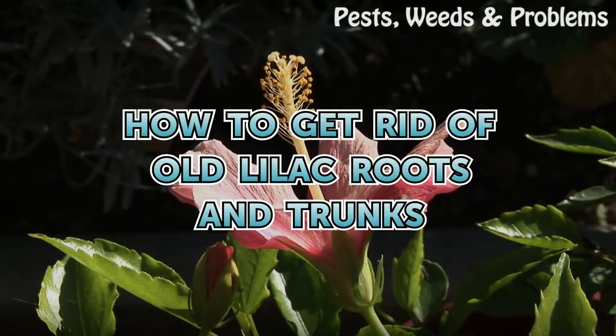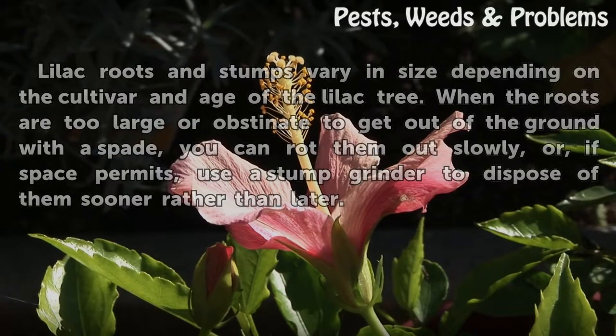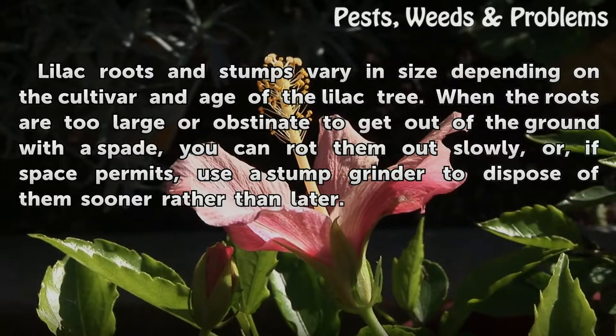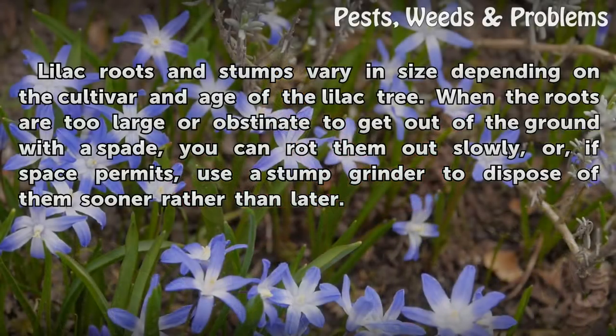How to Get Rid of Old Lilac Roots and Trunks. Lilac roots and stumps vary in size depending on the cultivar and age of the lilac tree. When the roots are too large or obstinate to get out of the ground with a spade, you can rot them out slowly, or, if space permits, use a stump grinder to dispose of them sooner rather than later.